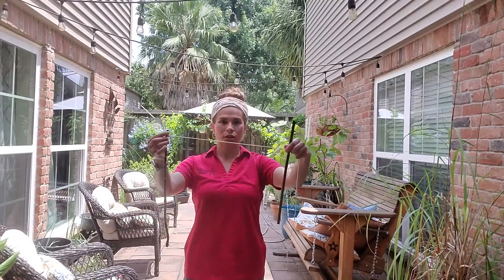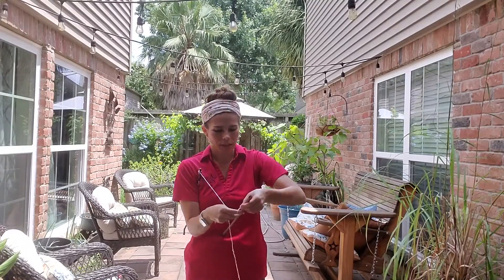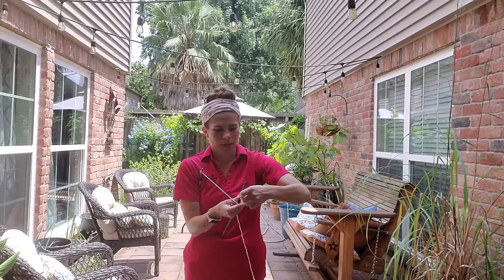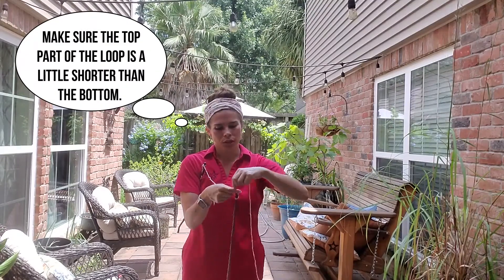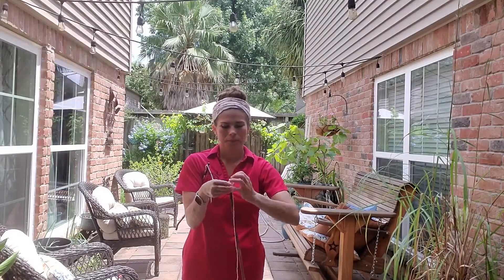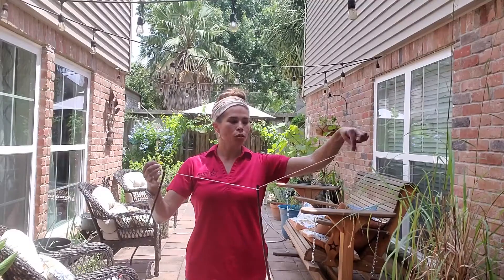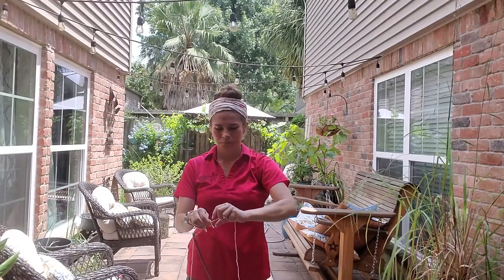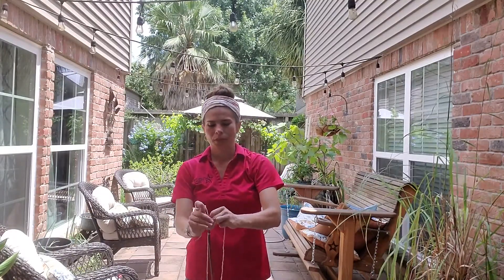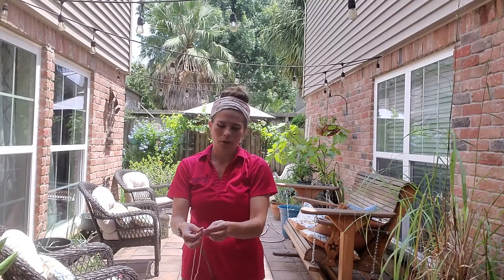Then I'm going to take my second stick, just a little ways. I'm going to make sure I leave enough at the end because I want to finish off my circle. So I'm going to take this side and tie it in another knot here, making sure it's at the top of your stick. Then you're going to finish off your circle by tying this end to this end. And if you think your circle is too big, go ahead and make it smaller at this point.